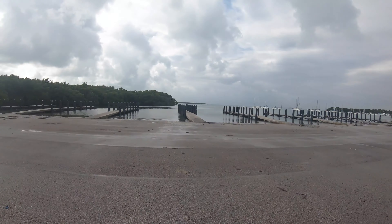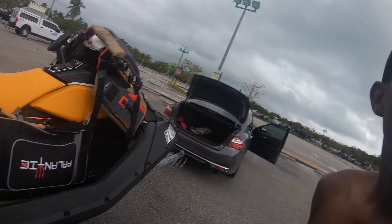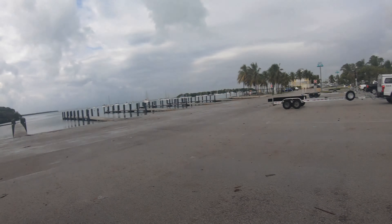Just got out to the boat ramp and I'm going to try to get some lobstering done today. Got this little contraption I made — a little lobster noose — so we'll see how that goes today. It was raining a lot before I got here, but the rain stopped now. The water looks great, no one's out here, so we'll see how today goes.